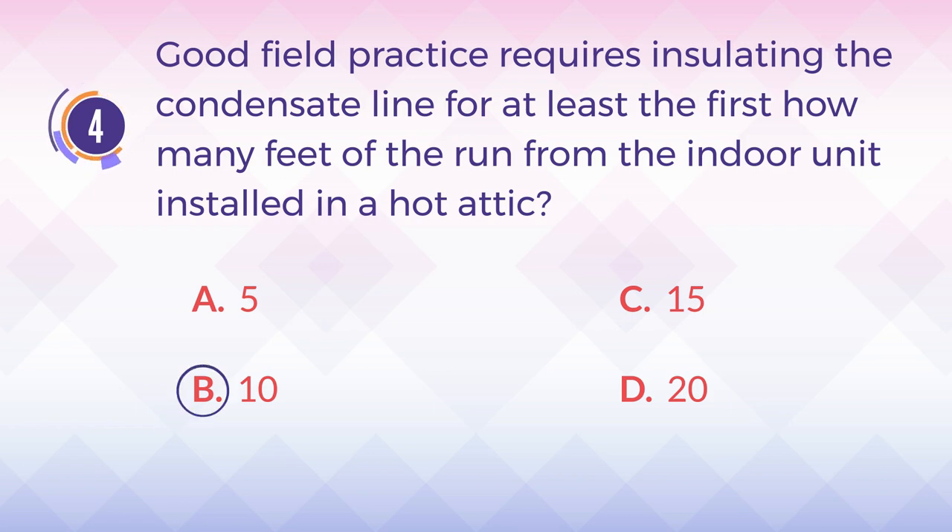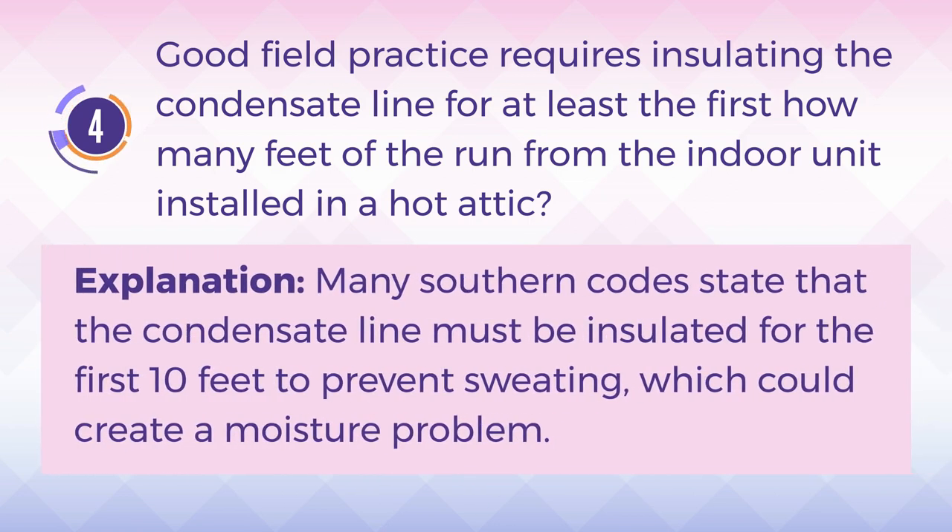The answer is B. 10. Explanation: Many southern codes state that the condensate line must be insulated for the first 10 feet to prevent sweating, which could create a moisture problem.